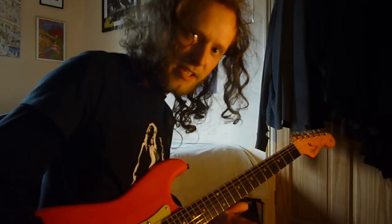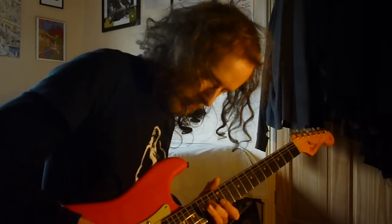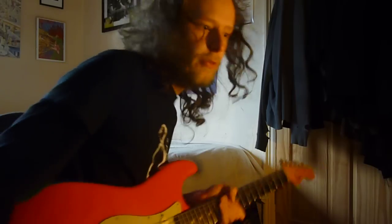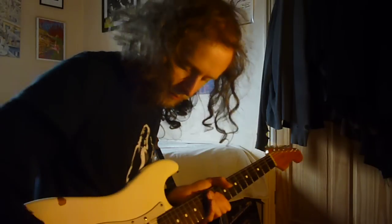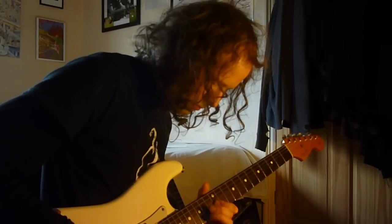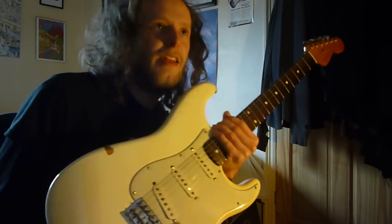So this is the neck pickup on the original — and obviously this is going to be a bit bassier because the scratch plate broke and is forcing the pickup higher. [Plays lead passage on original neck pickup] Right, switching to the reissue. [Plays lead passage on reissue neck pickup] Again, I found this has got more clarity — but tone is in the eye of the beholder.